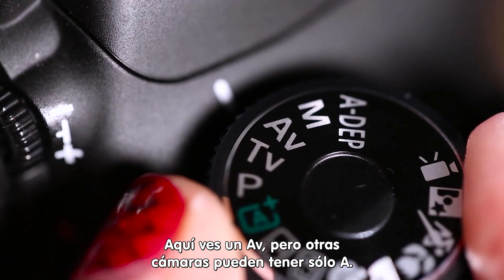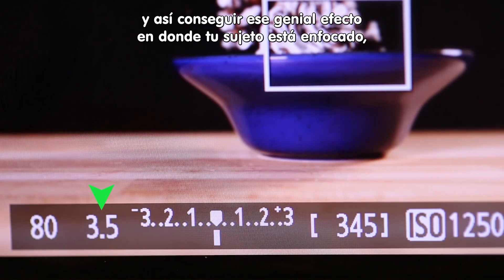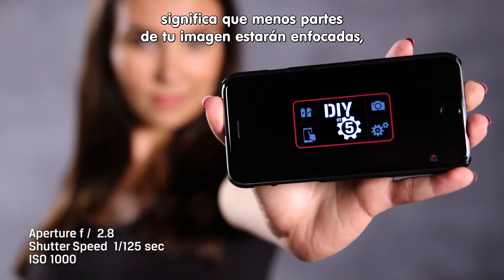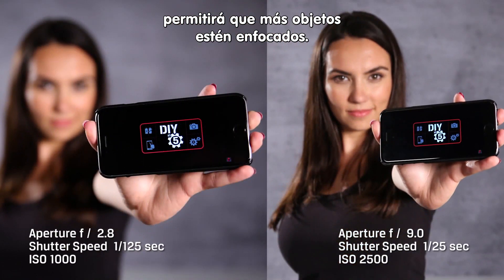Next up is Aperture Priority. You see AV here, but most other cameras will use A. This allows you to change your f-stop and gives you that cool effect where your subject is in focus and everything behind is out of focus. The lower the f-stop means less of your image is in focus, while a higher f-stop will give you more of the scene in focus.